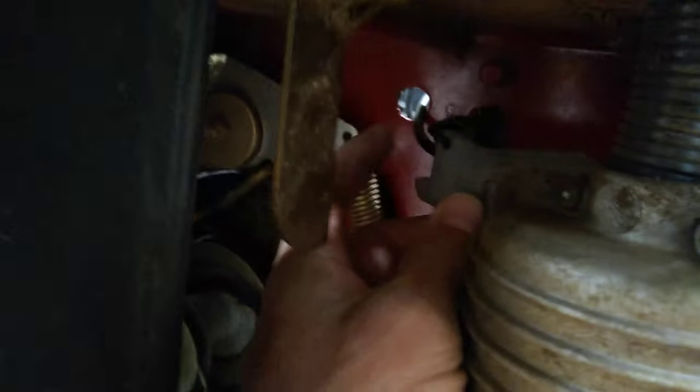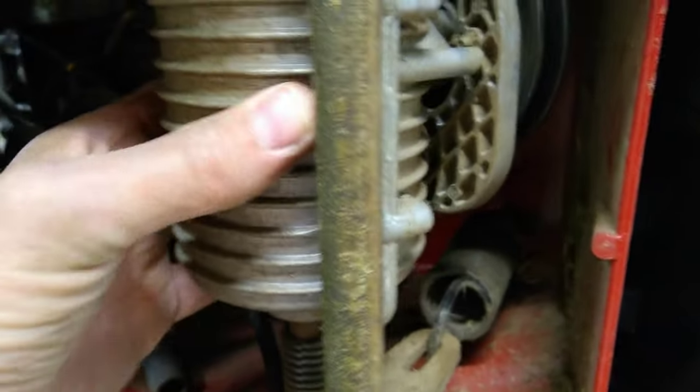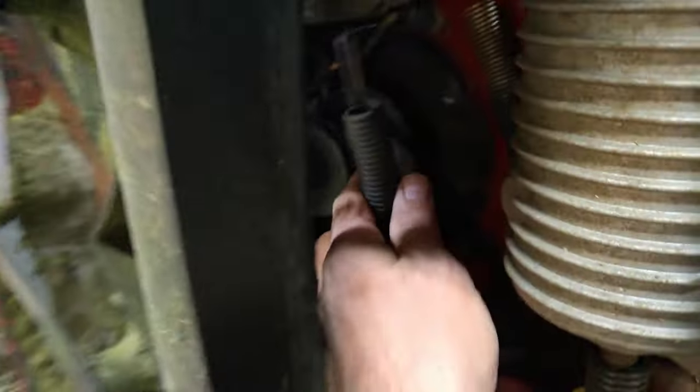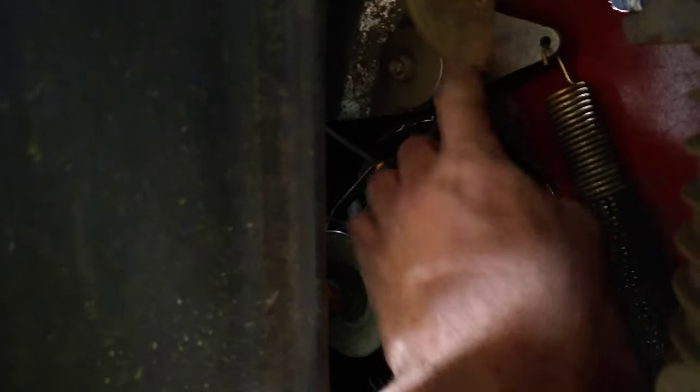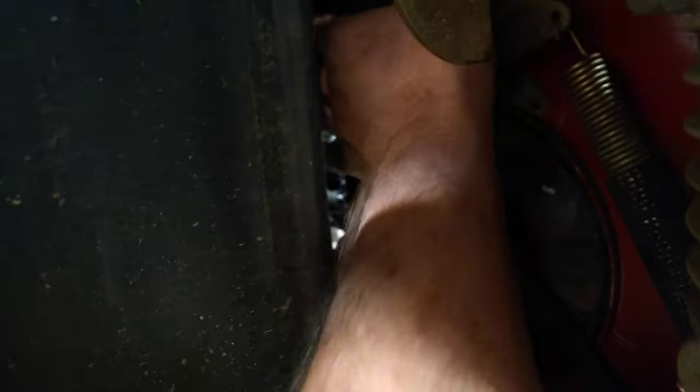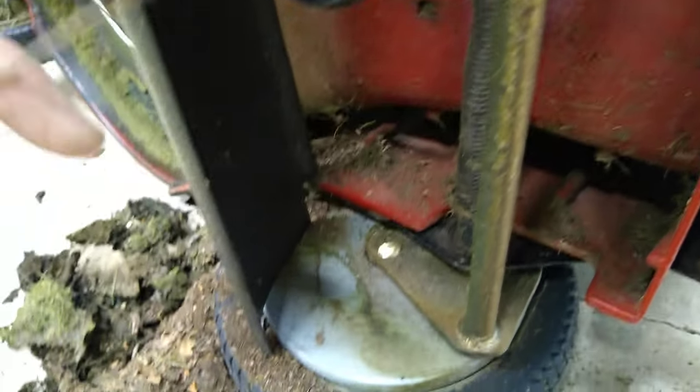I'm not exactly sure what the tension spring is — I'm guessing it's this one here, which is a little hard to get to. I did remove the belt and the transmission spun sideways. I hope I can get that belt back on. Here's the brake cable that broke. I'm not sure why I'd need to replace the entire part since the rest of it seems intact — it was just the cable itself.